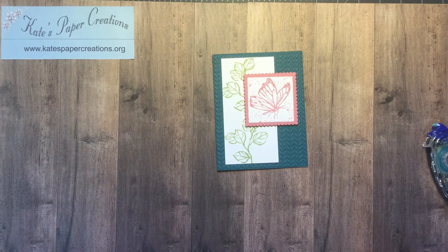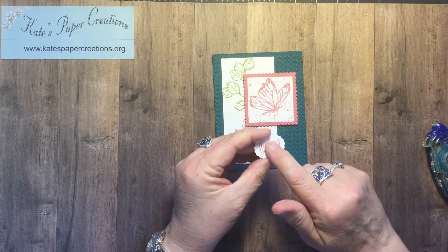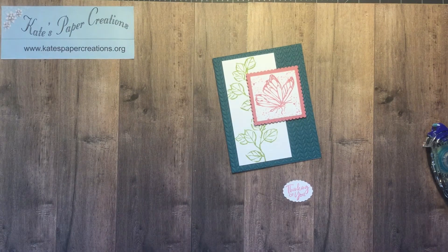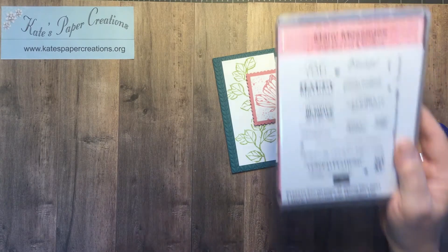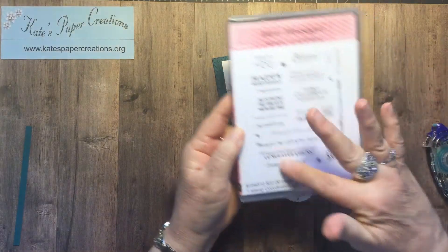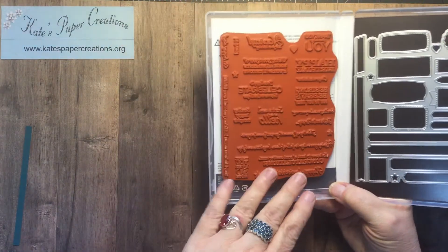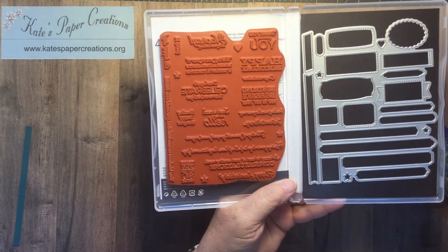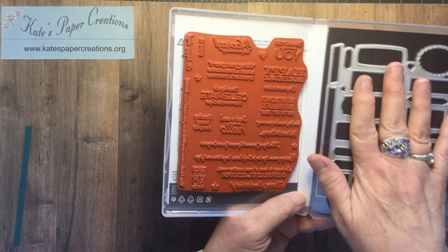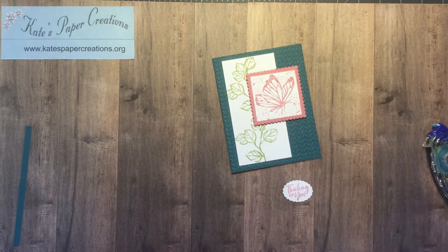So then for the sentiment — in the new catalog there's this set that can be sold as a bundle or separately. It's the mini messages stamp and messages die, and it's all one piece. So all the words stamp all at once, and then this fits over those words and cuts them out — awesome, because you can have a whole bunch made up ahead of time. I also took this and cut it out of just plain white card stock with no sentiment stamped, so I had a whole bunch of shapes ready to pull out and use anytime.